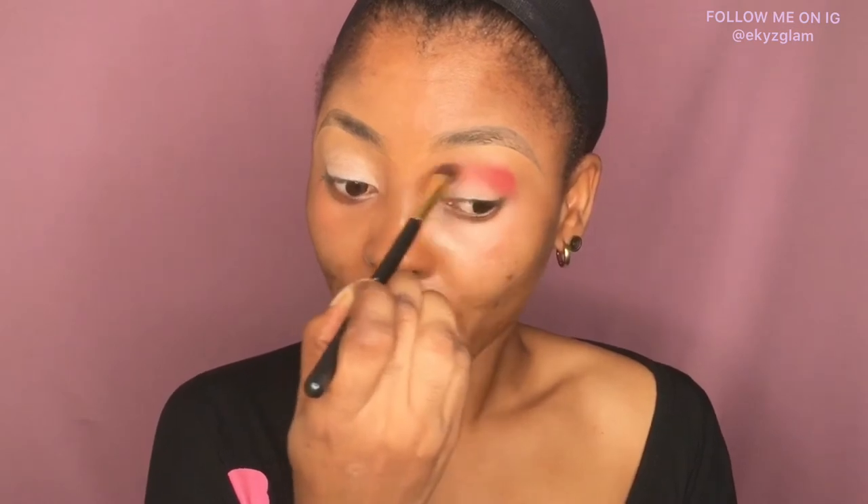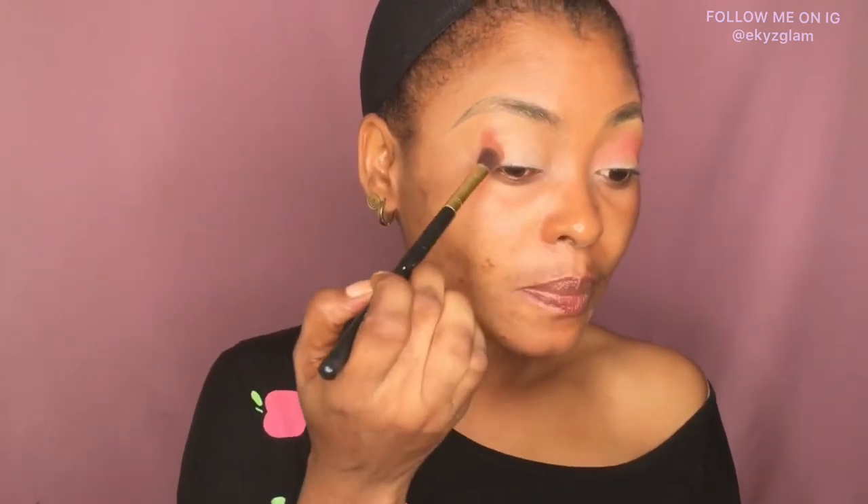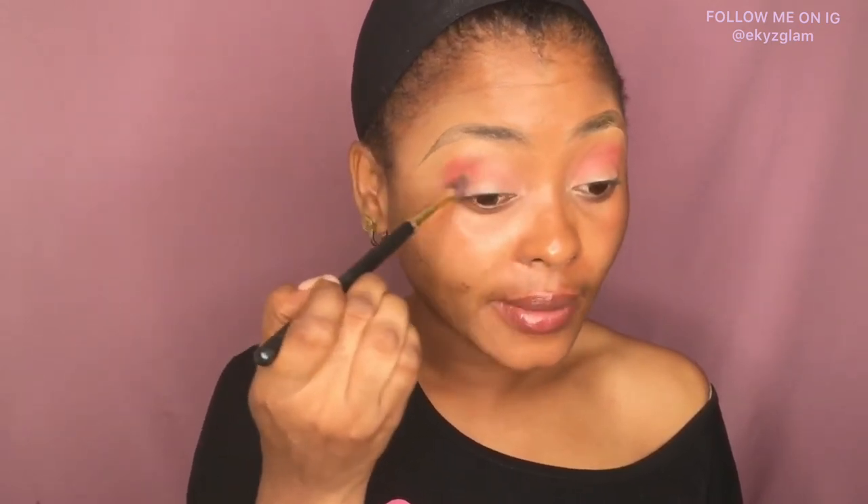The shade I'm using is called Nova. I'm adding that for more depth, blending it into the inner corner of my eyes in a circular motion. I'm repeating the same thing on the other side — patting the eyeshadow at the outer corner, then blending in a circular motion inward. I blend more on the outer corner because I want the color to be more pigmented there.